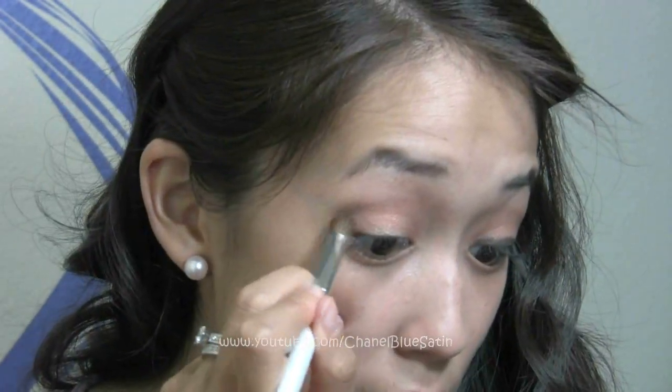The last color we're going to take is this eyeshadow called Tempting — it has a lot of fun glitters in it. I'm just going to apply a little bit of this in my inner corner right here, just to give my eye a little bit more depth.